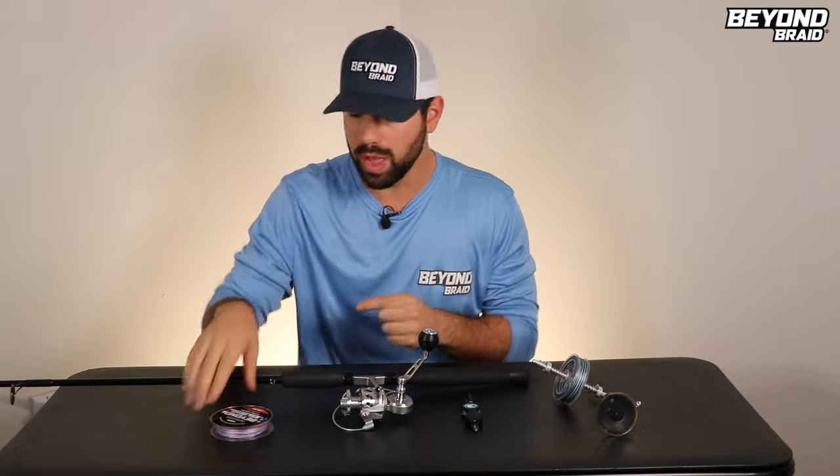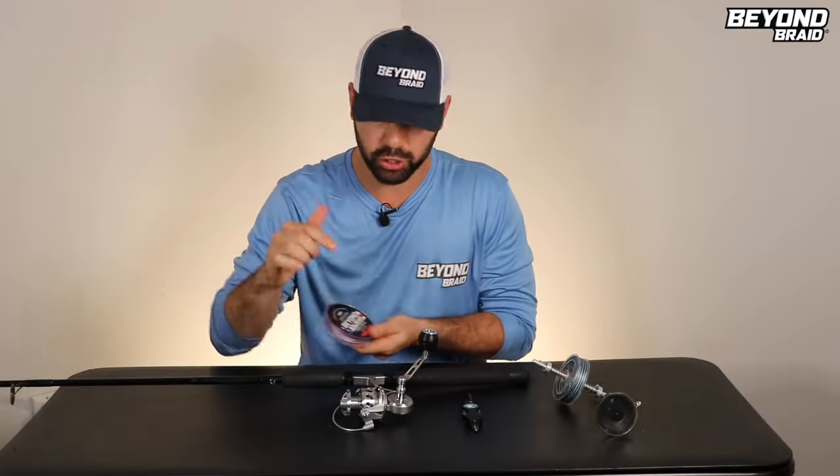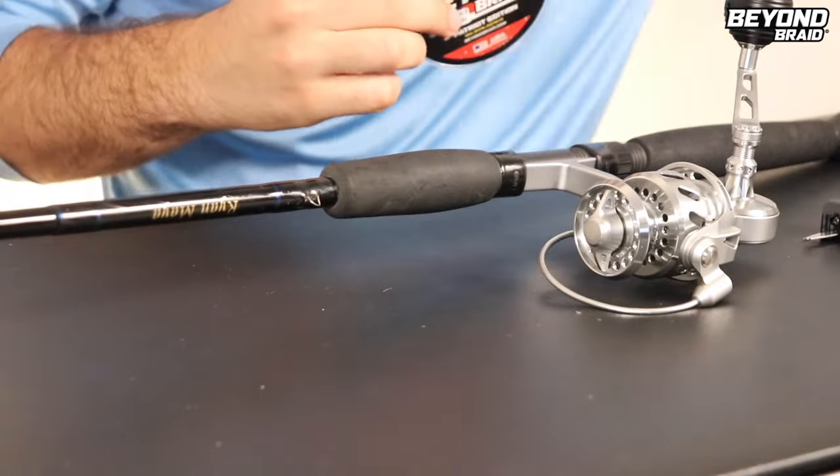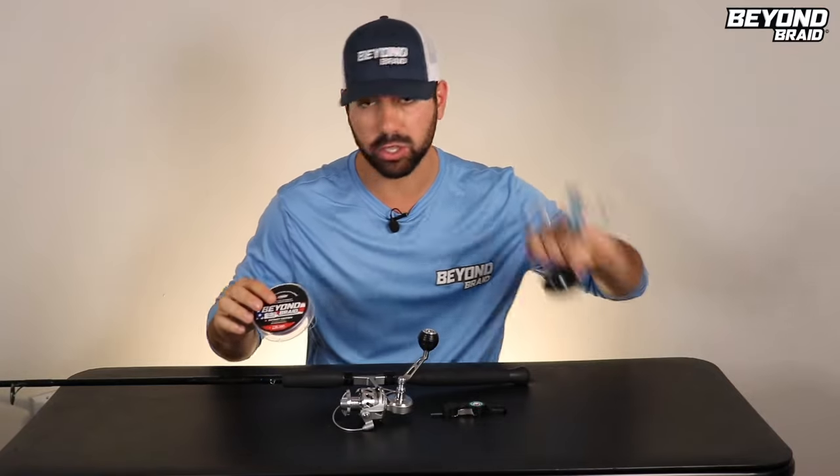Hey guys, it's Ryan with Beyond Braid. In this video, I'm going to teach you how to spool braided line to your spinning reel with no loops, twists, and no tangles — none of that chaos. All you need is a spool of braided line, your reel, something to cut with, and this tool helps but we don't need it. I'll explain later.